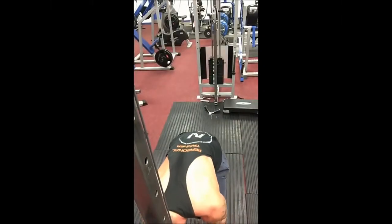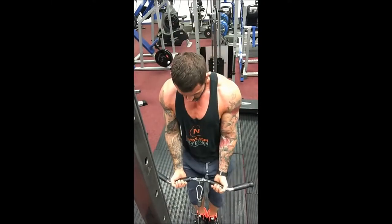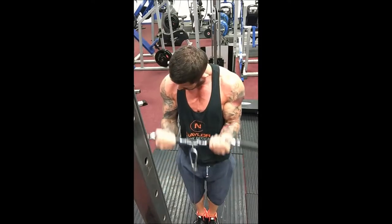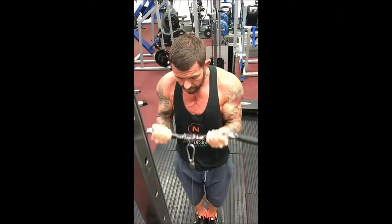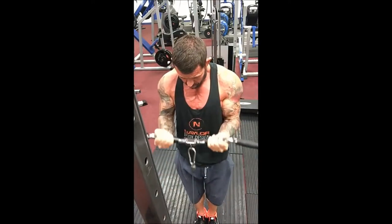Hi, it's Andy Naylor here from Naylor Body Design, hope you're all good. This is a quick tutorial video for the EZ bar cable bicep curl, specifically designed just to hit the biceps. We shouldn't really be aiming to hit any other muscle groups while we're doing this.